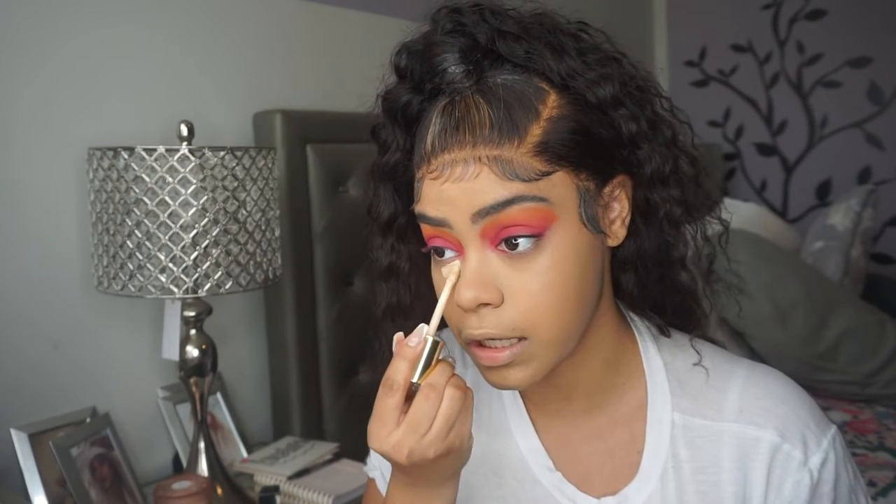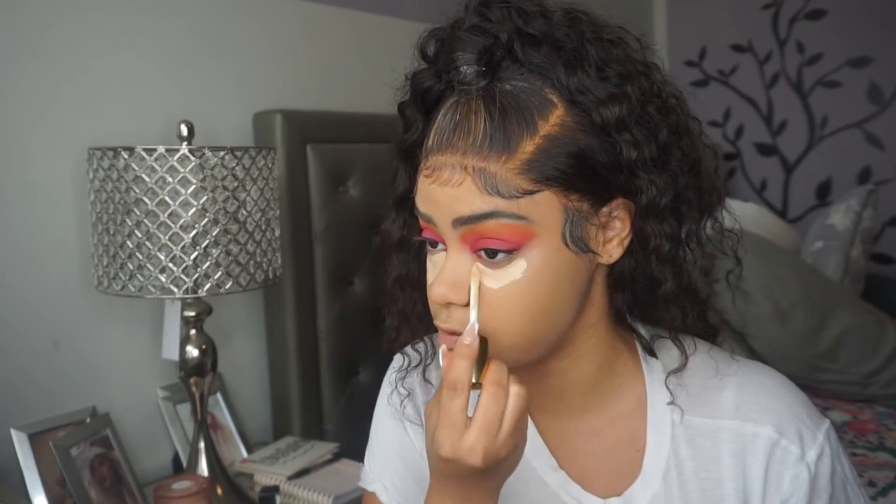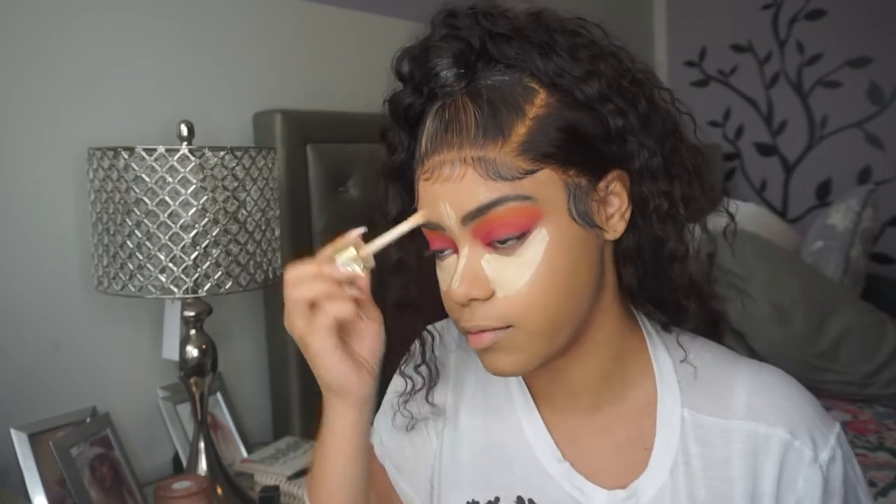I'm going into concealer now, which is the Marc Jacobs Extra Shot in shade Light 140. I've been loving this one — it's so good. It's especially good paired with really thick foundations, but even with this Milani one, I really like them together.